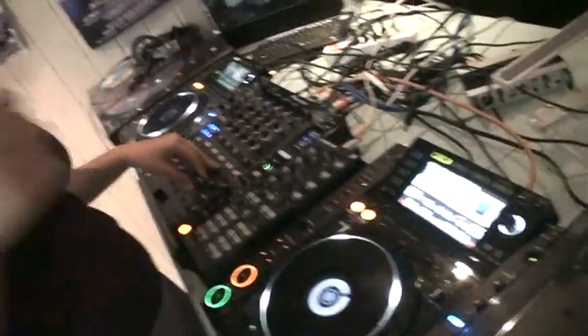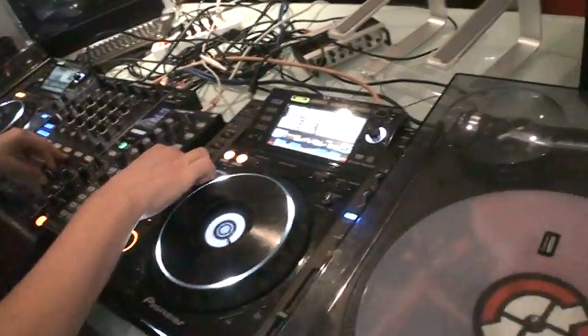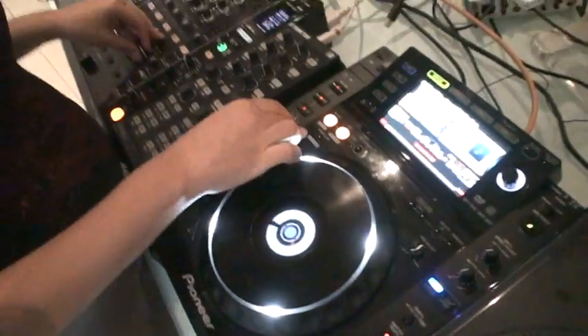All right ladies and gents, here she is, Miss Diamond. How are you doing Claudia? We're just having a bit of a mess around here with the DJM900, CDJ2000 — not the Nexus.